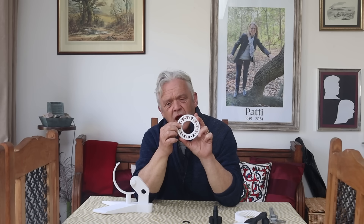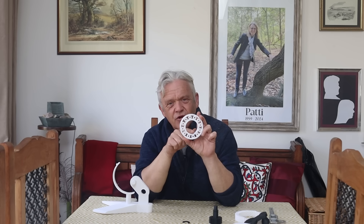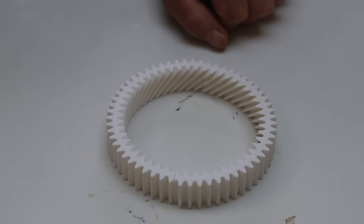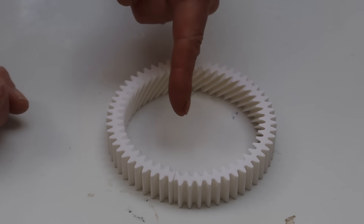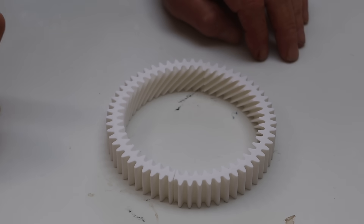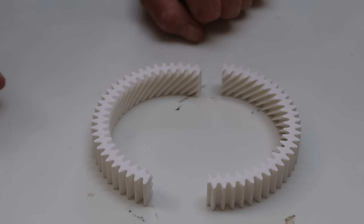I'll put this up as a separate file - a print-in-place planetary bearing using herringbone or double helix gears - for anyone who wants to play with that. It shows what herringbone gears can do: they lock the rollers in place with fairly tight tolerances. On most print-in-place bearings the rollers can twist and become difficult to use, but because this is a herringbone, it can't twist and won't drop out. I then put a helical gear around the outside of it. I also printed a combination gear - a spur gear on the outside but a herringbone ring gear on the inside - which will be the central ring.